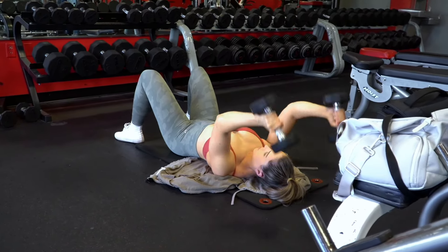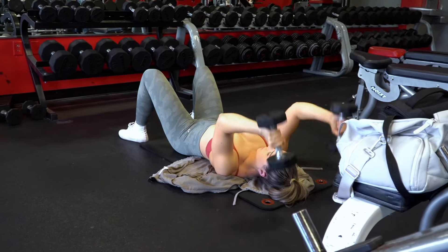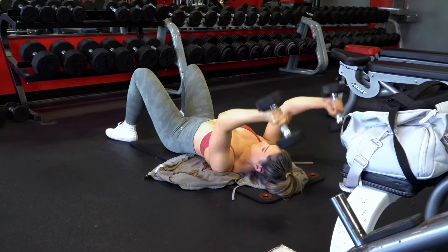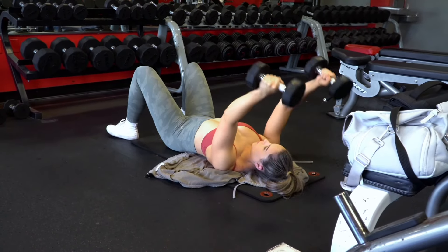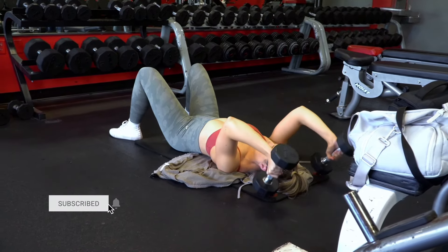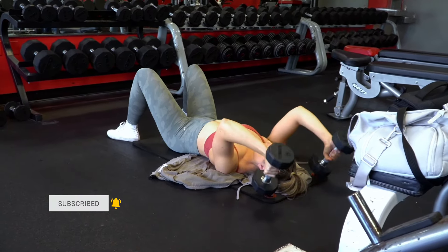If you try this workout let me know how it goes down in the comments. If you want more structured training like this, check out my workout programs on my website linked below. My gym fit is from Gymshark — the camo is a real vibe, I'm loving it. Don't forget to subscribe if you haven't already, and I will see you all in the next one. Bye guys!